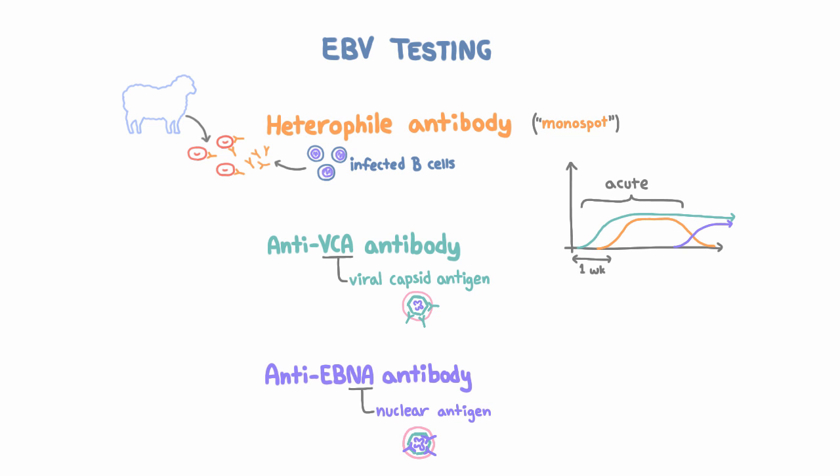Note that all of these tests are going to be negative if you have mono caused by something other than EBV. So if everything is negative and it looks like mono, you might want to test for HIV or CMV or something else.